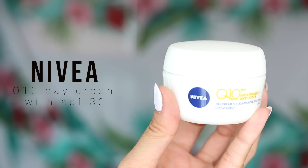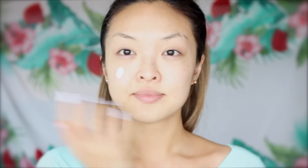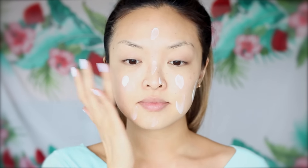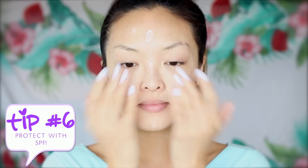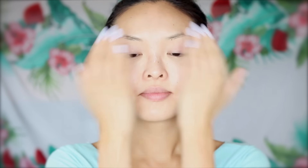Now it's time to moisturize. Here I'm using the Nevea Q10 Anti-Wrinkle Day Cream with SPF 30. It's never too early to start with anti-aging, in my opinion. I really like this day cream because it's super moisturizing and it has SPF 30. A big part of my skin detox regime is to also make sure you're protecting your skin, and SPF, as many of you guys know, is a must-have. I'm going to pat this in and we're good to go.